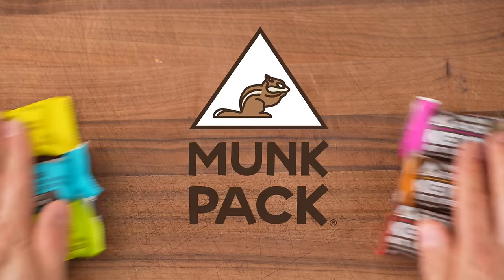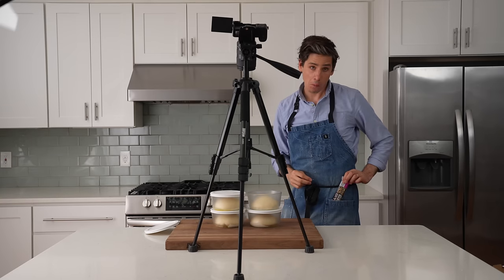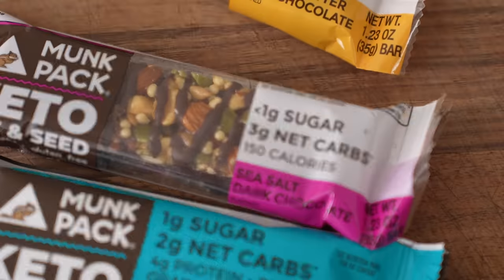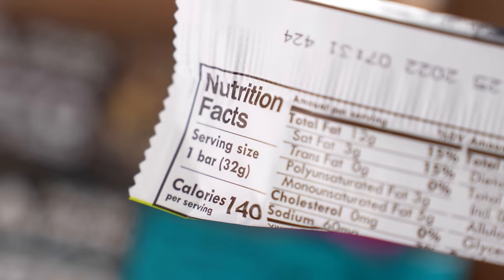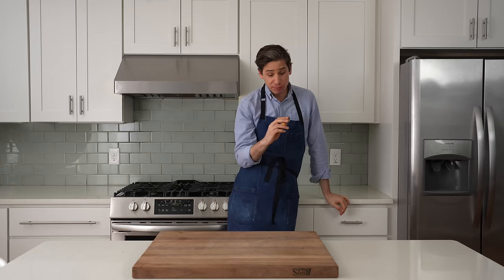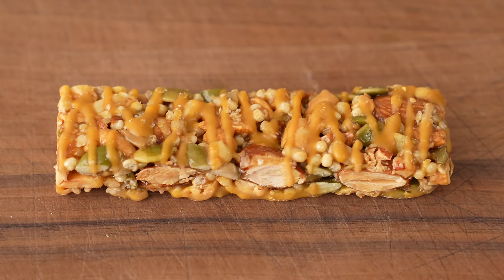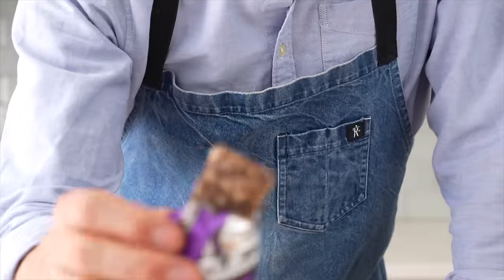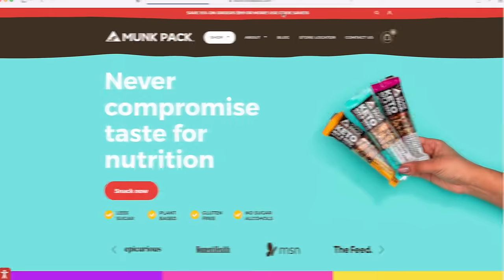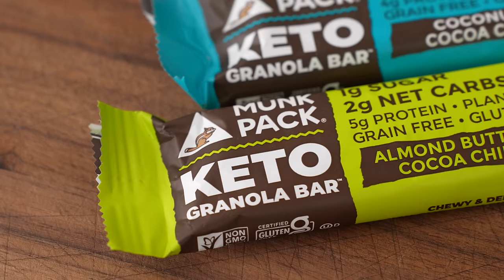But before I do that, I want to thank the sponsor of this video, Monk Pack. Monk Pack makes low-sugar, keto-friendly snack bars that are plant-based, gluten-free, and non-GMO, with one gram of sugar or less, only two to three grams of net carbs, and 150 calories or less. My personal favorite is the dark chocolate cocoa — it's only slightly sweet, deeply chocolatey, with a pleasant chewy texture and no weird artificial sweetener aftertaste. Go to MonkPack.com and enter code Brian at checkout to get 20% off your first purchase.